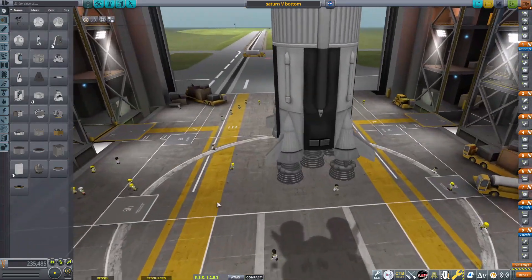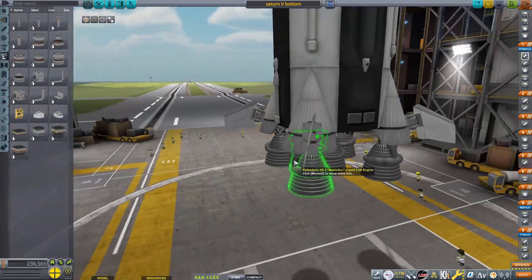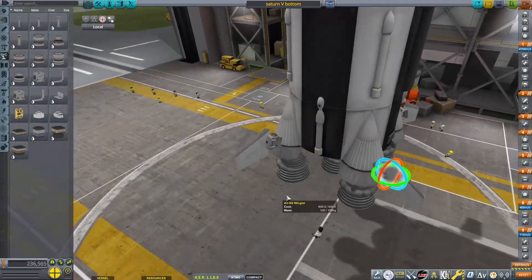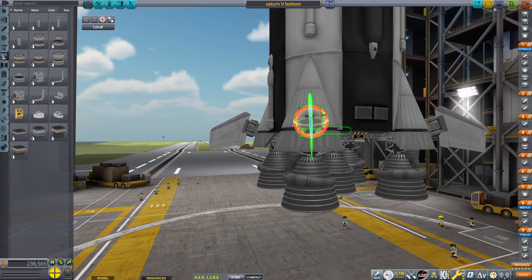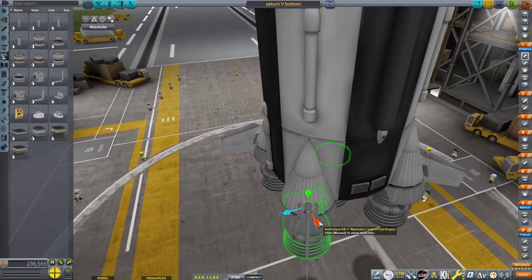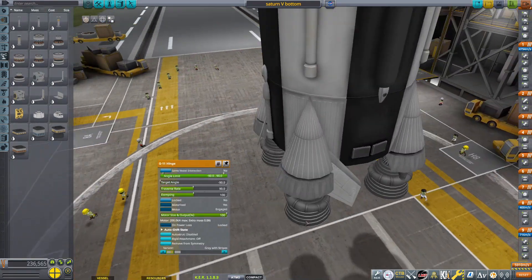Hello everybody, welcome back to another Corporal Space Program video. In today's video, we are going to be silo launching a Saturn V rocket. It's going to be very cool. You can probably figure that out by looking at the title and thumbnail. But maybe I need to tell you again because you didn't look at that.